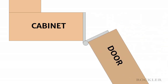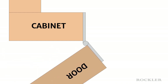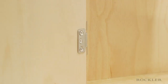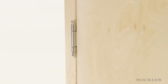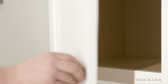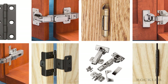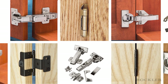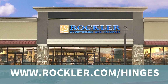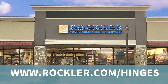One of the leaves of these modified butt hinges is smaller than the other, so that it nests within the other leaf when closed. This allows the hinges to be surface-mounted and reduces the effective thickness of the hinge to the thickness of one leaf. Whether you're replacing old hinges or installing hinges in a new cabinet, it's important to choose the right hinges so that your cabinet doors fit and operate the way they should. Visit rockler.com/hinges to see our full line of hinges and learn more about how to choose the best hinge for your project.